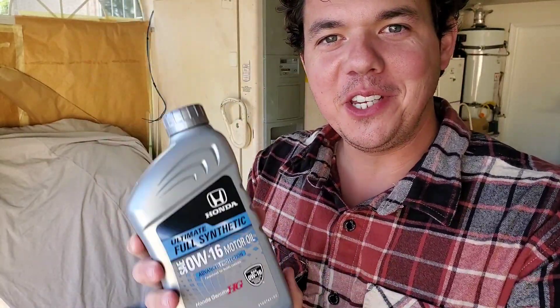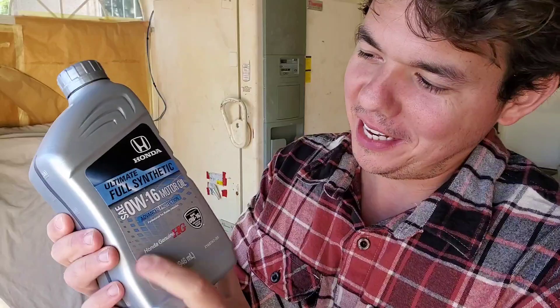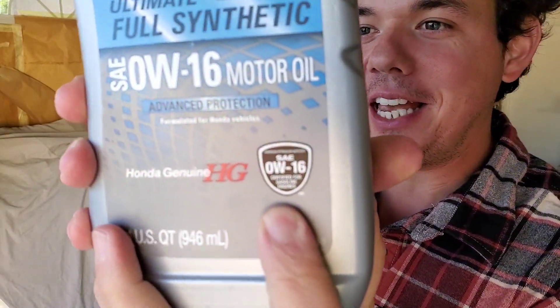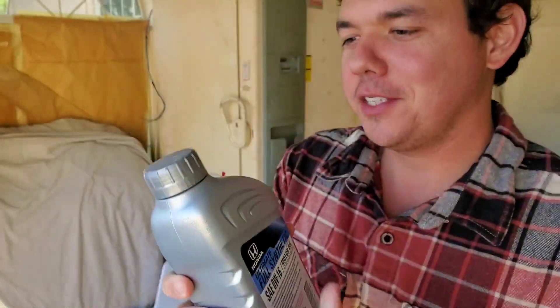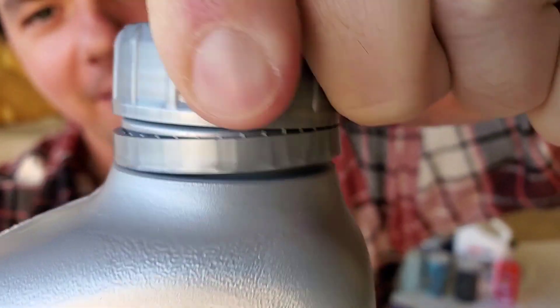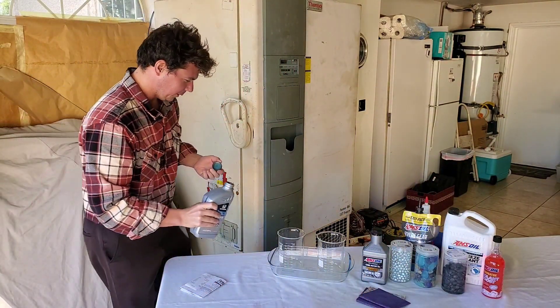And now for the behind the scenes footage. We got our Honda Ultimate Full Synthetic 0W-16 Advanced Protection — meets and exceeds the SAE specifications, that's the Society of Automotive Engineers. So we're going to crack our oil, give you an up close crack. And here we go — beautiful liquid gold.